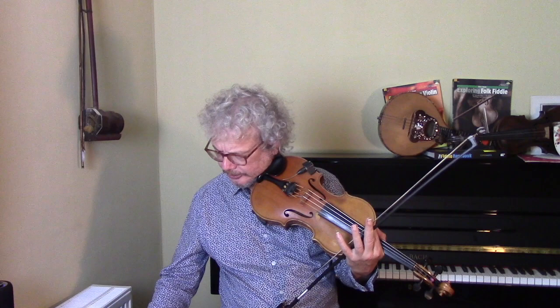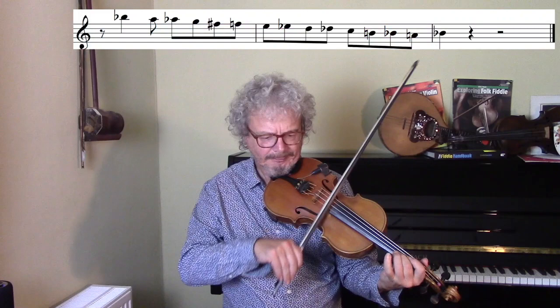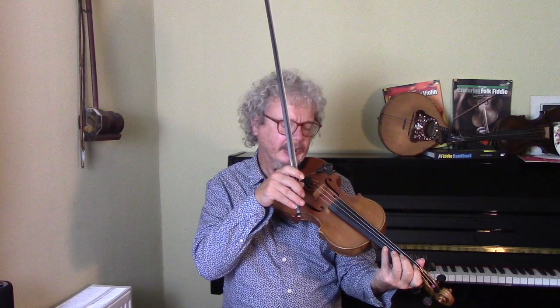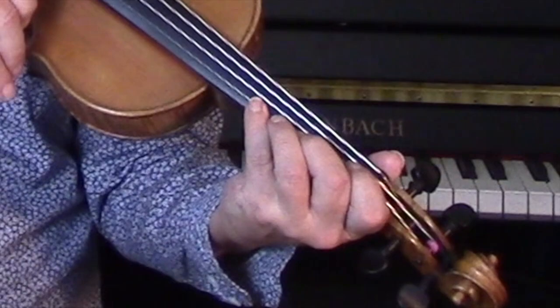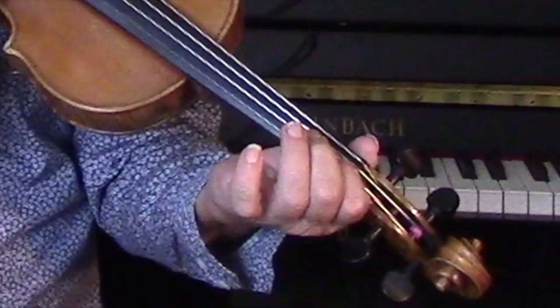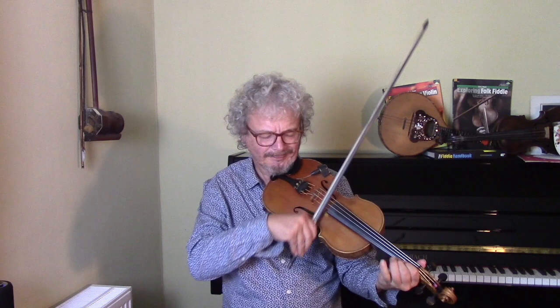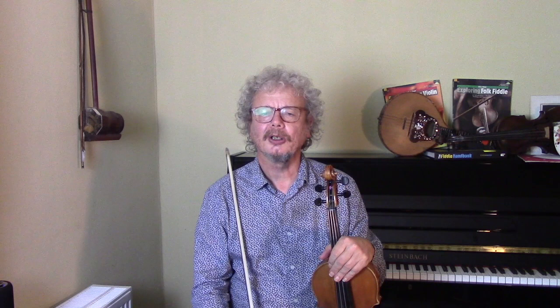Here's another descending chromatic lick, this time single notes, starting from B-flat. If you don't know fingering for chromatic scales, it's worth learning it. So I'm going four, three, two, two, one, one, open. It's difficult to work out chromatic on the fly, so it really is worth spending a bit of time learning fingering for chromatic scales.